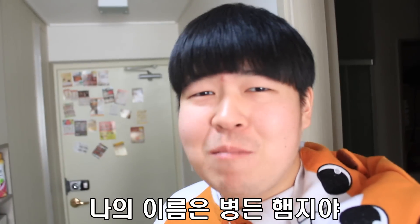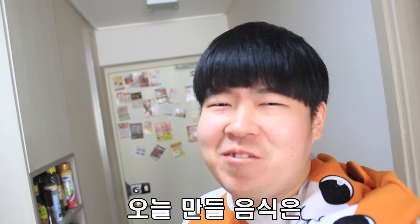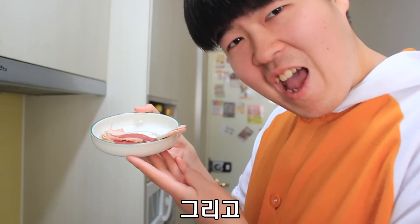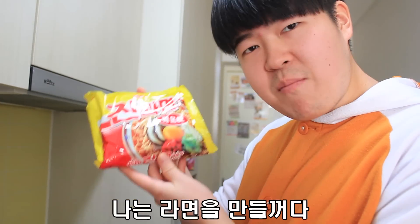Hi, my name is Byungdun Henji. Today I make food is jjin ramen. First, water. I make picture samsam by mushroom fatty and little beef. First, I make ramen.